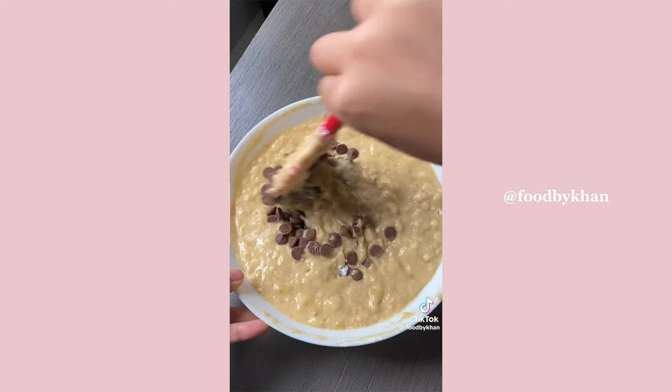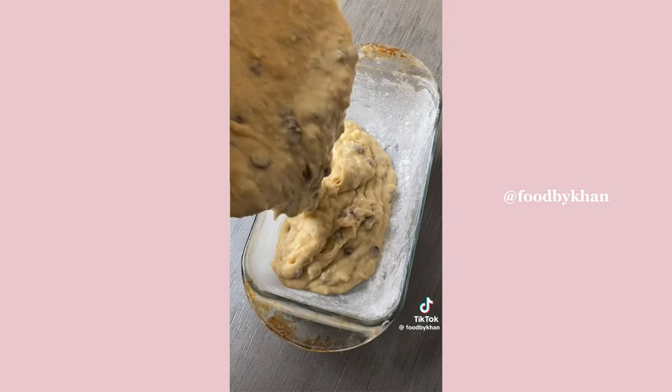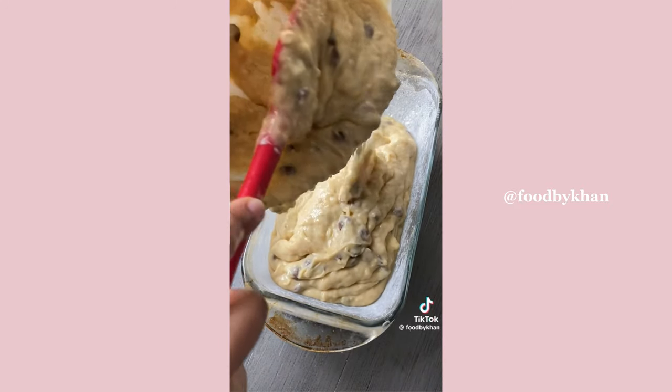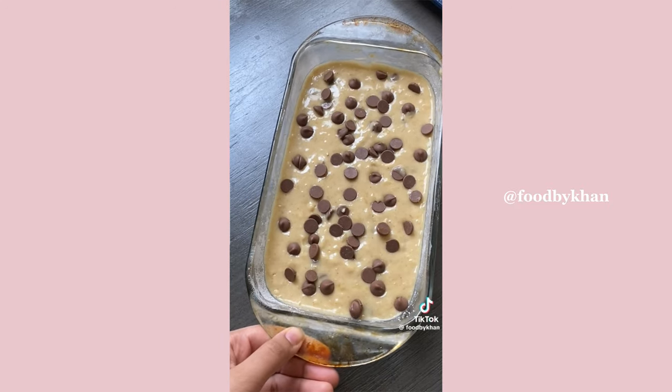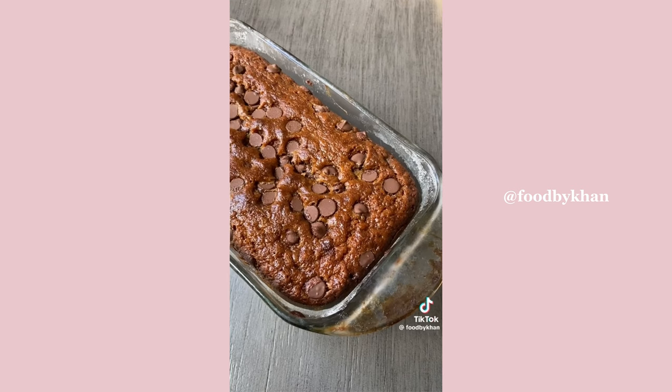Add a good amount of chocolate chips into the batter and sprinkle more chocolate chips on top so they bake wonderfully into the loaf. This banana bread does take about an hour to bake, so have some patience — throughout that hour you'll be mesmerized by how amazing your house smells.